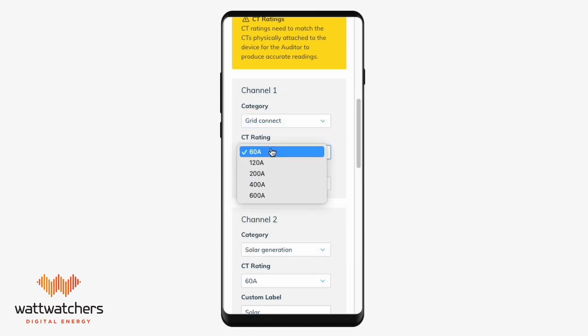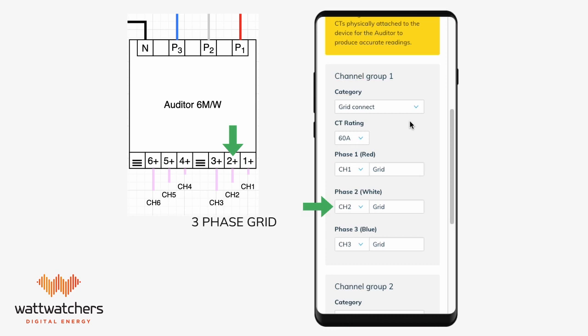CT rating is the amperage rating of the CT you installed. You will notice you can edit the label field in the channels. By default, this will be labeled the same as the category, but can be changed to make it easier to uniquely identify each circuit, such as upstairs lights or garage power. Please ensure that the channels in onboarding match the channels on the auditor, and familiarize yourself with the wiring diagrams provided in the description link.